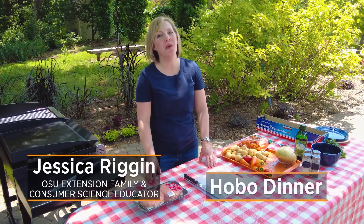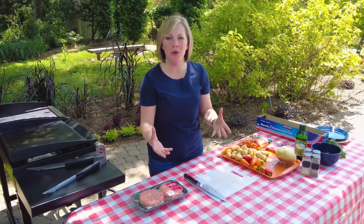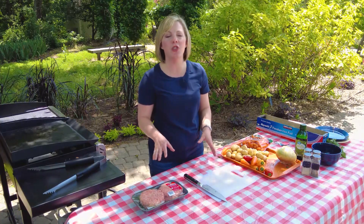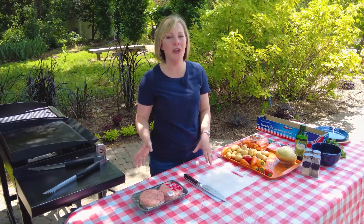It is a beautiful day here and we are grilling. I am going to be showing you a hamburger foil pack. Foil packs are exactly what they sound like — it is a food package wrapped up in foil and you put it on the grill. They gained some popularity in the past few years and there are lots of different combinations that you can put in your foil pack on your grill.